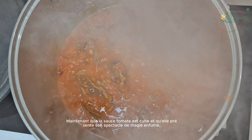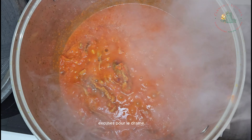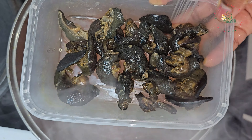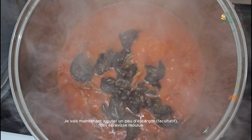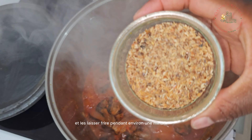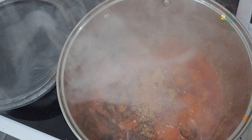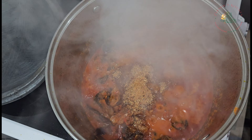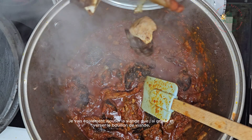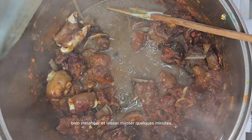Now that the tomato sauce has cooked and is putting on its smoky magic show, I will add some snail — which is optional — and ground crayfish, and allow it to fry for about one minute. I'll also add the grilled meat and pour in the meat stock, give it a good mix, and let it simmer for a few minutes.